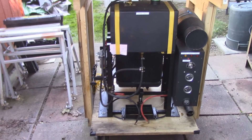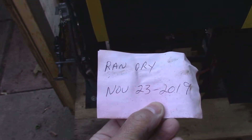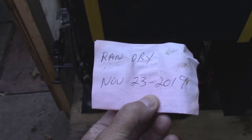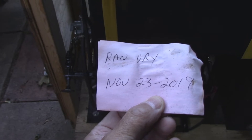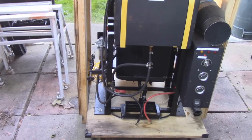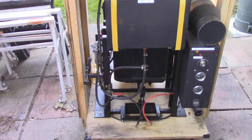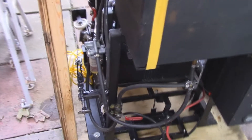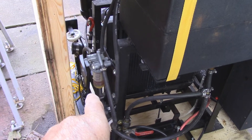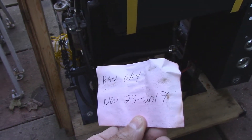Everything looks good. There's the spot for the battery and here are the two battery cables. It says it ran dry November 23rd, 2019. I didn't think it was stored that long but I guess it is — I like to leave a note for everything. What I'm going to do is take this top off and put some diesel fuel inside. I'm going to have to empty out the filter because it just drained down from the lines. So I'll drain that out, put some diesel in, and start it up. That'll be the first time since 2019.